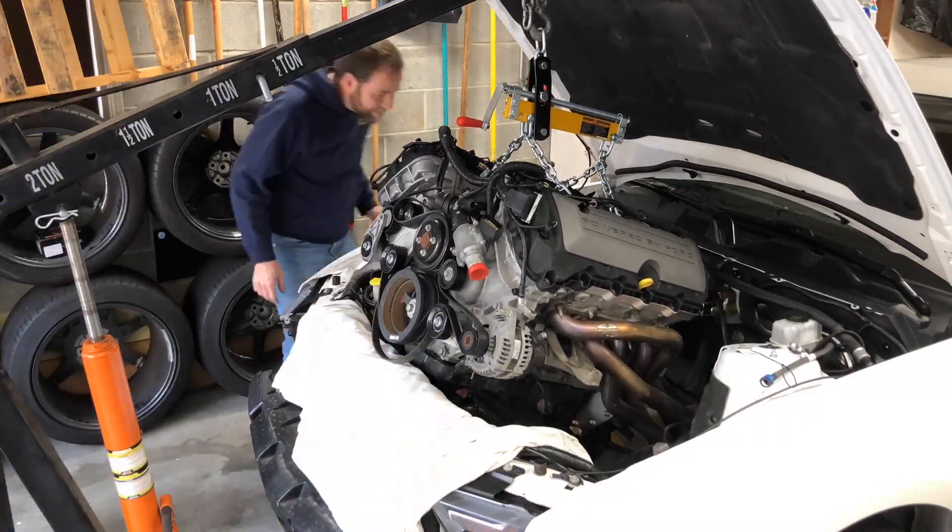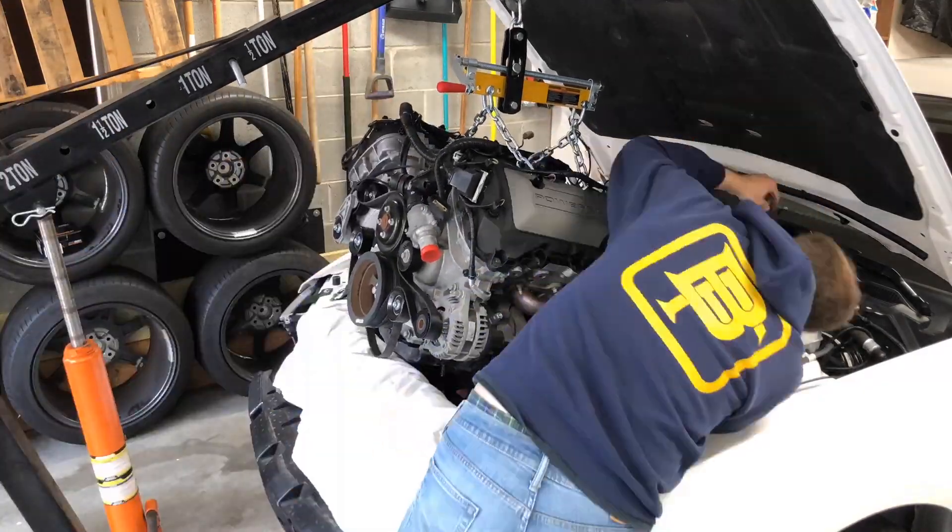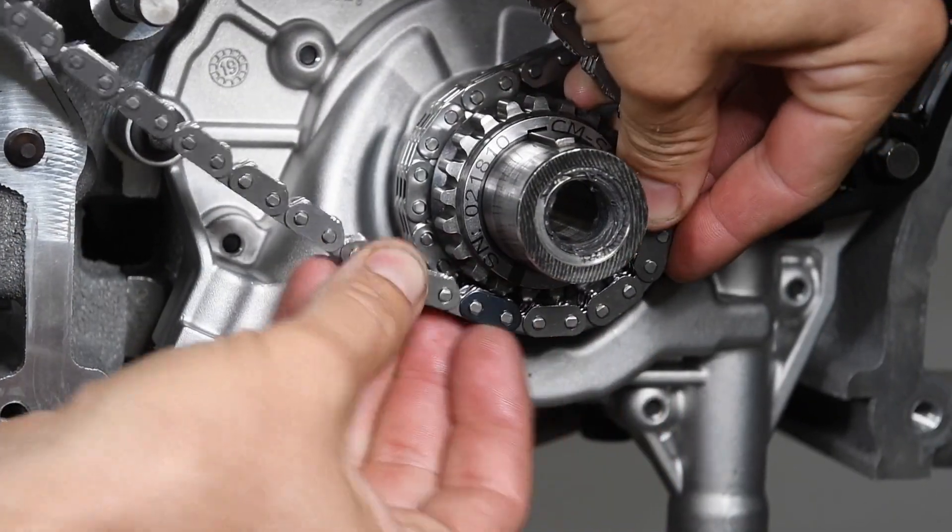Setting up the complex valve train and multiple timing chains on a Coyote engine can be a bit intimidating, but don't worry — if we can do it, so can you. Here's how we did it and what we used.